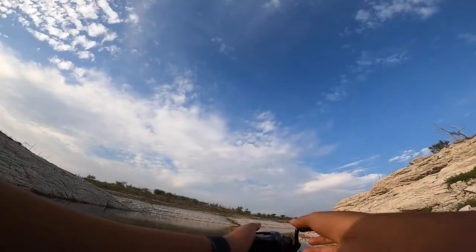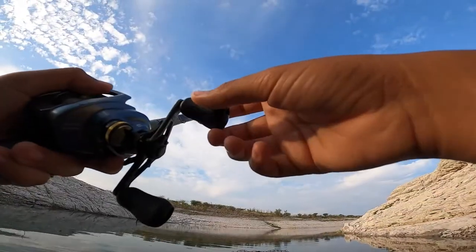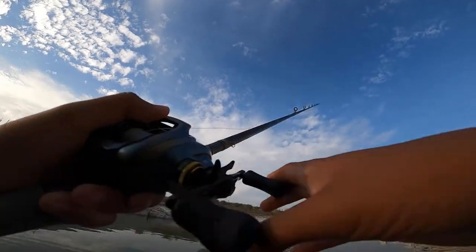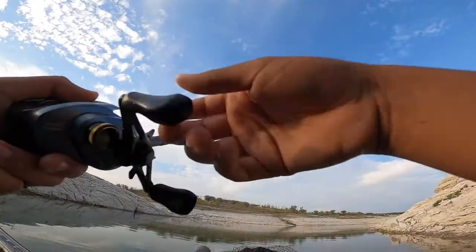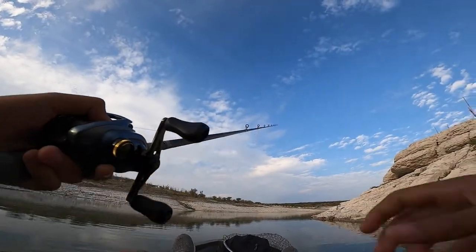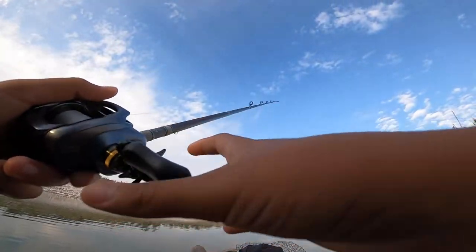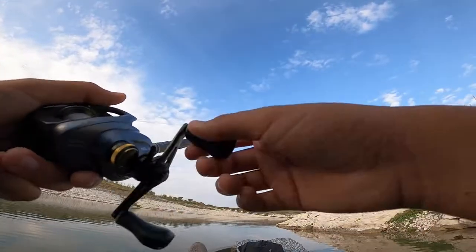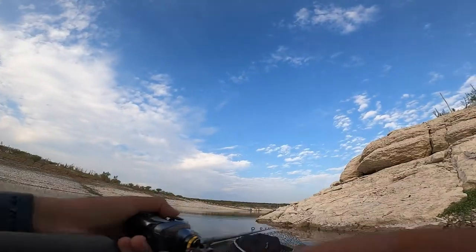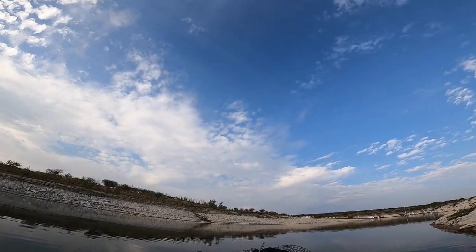I've been fishing for about 30 minutes and the only bite I've gotten was that smallmouth, though I think I got one other bite. I have no idea whether I can judge this senko this early, but I've caught one fish already within 30 minutes so you could say it's doing pretty good. I'll fish some other spots and hopefully land another one. I am seeing a lot of action — a lot of fish busting here and there. These fish are pretty active right now, so hopefully the senko works.